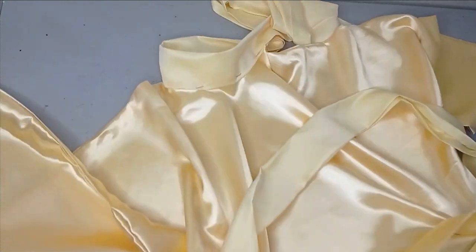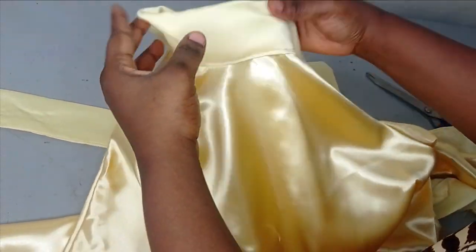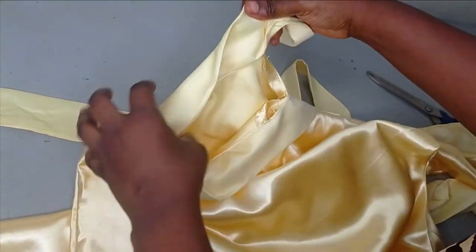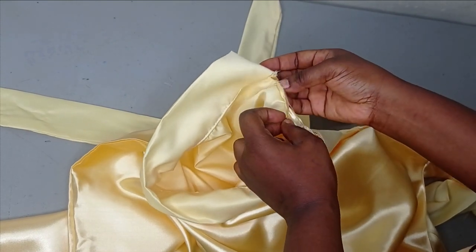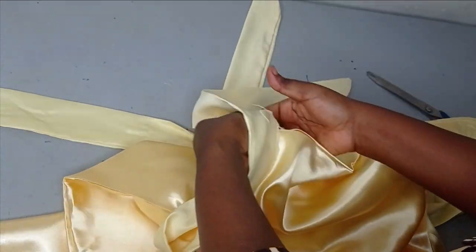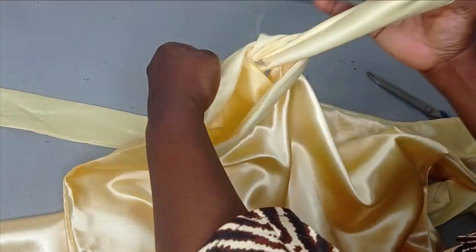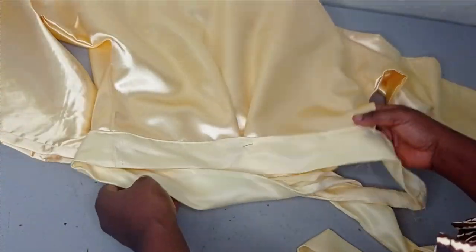I've gone ahead to sew the necktie as you can see, and this is the opening for the front. Here you can just place your hem glue to iron it down so that it stays glued, and then we can just tie it however we want. Now the neckline is sorted — we move to the waist area.